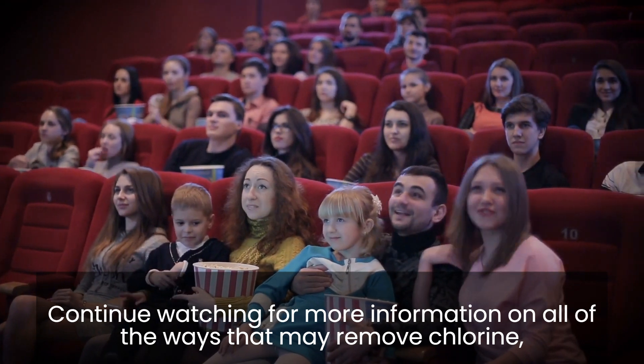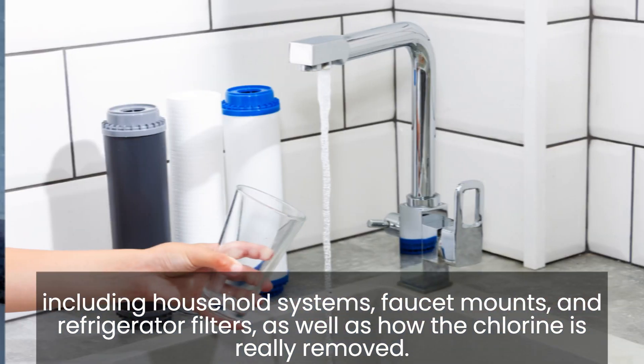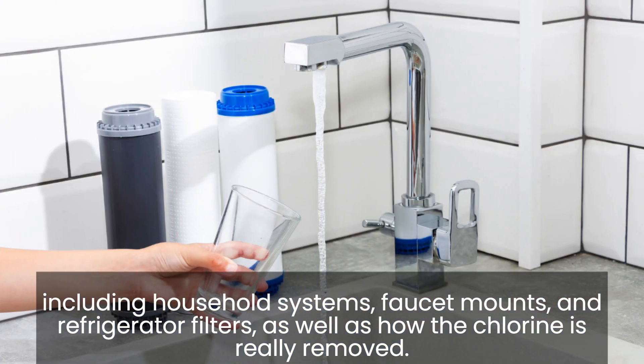Continue watching for more information on all of the ways that may remove chlorine, including household systems, faucet mounts, and refrigerator filters, as well as how the chlorine is really removed.